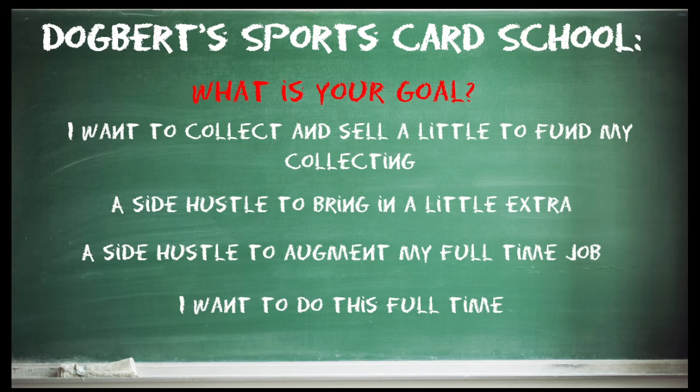Probably the hardest thing to do is just doing sports cards full-time, period. This is all you do — this is your living, this is your life. Very difficult to do. A lot of people tried this back with the boom, which really started around 2018 and kind of fizzled out around 2021-2022 — that's when the bubble burst. A lot of people had to go back to their regular jobs. It's very difficult to do; we'll get into why in future videos.